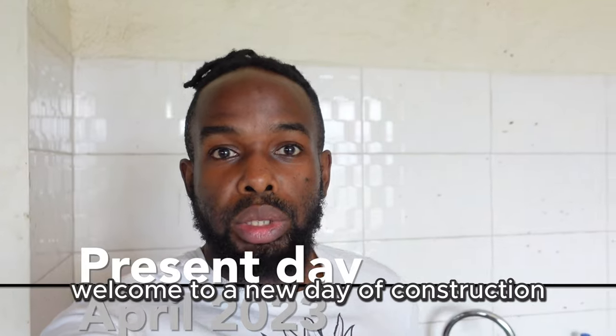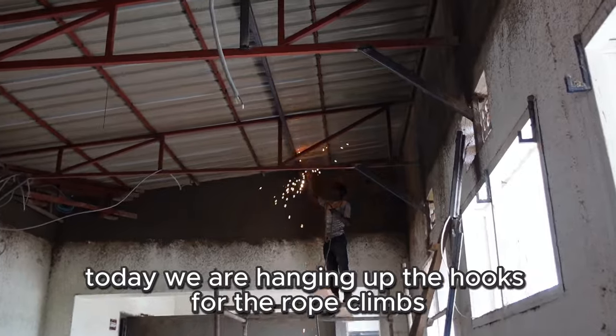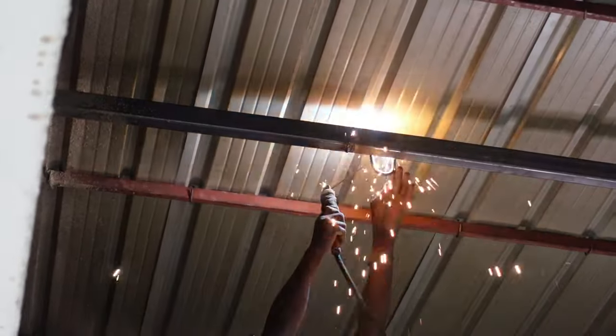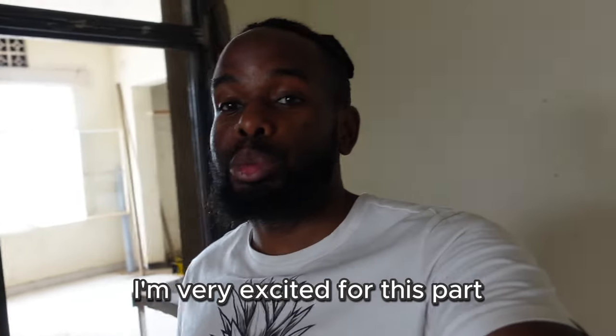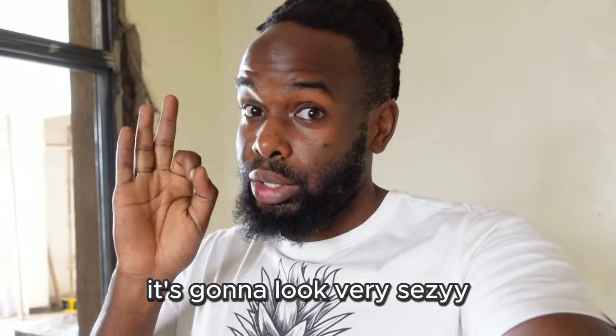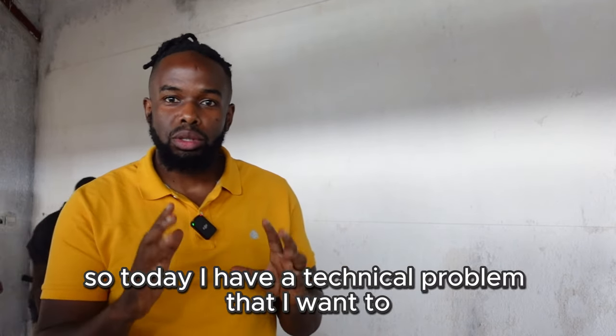Welcome to a new day of construction. Today we are hanging up the hooks for the rope climbs. I also have a technical problem that I want to see if you guys can spot on this wall.